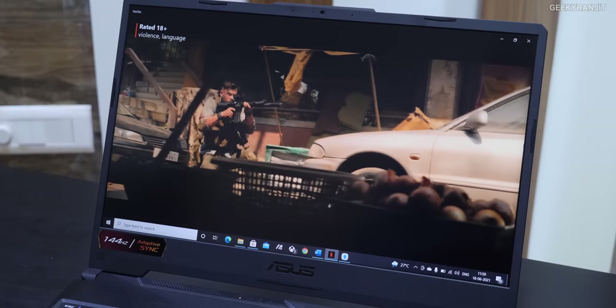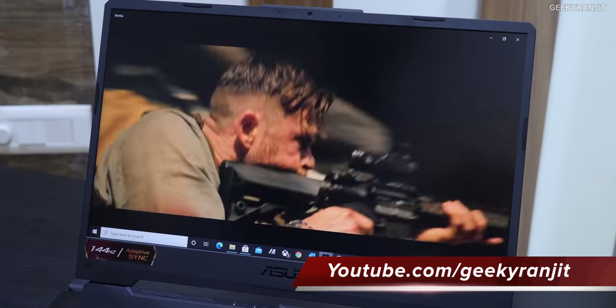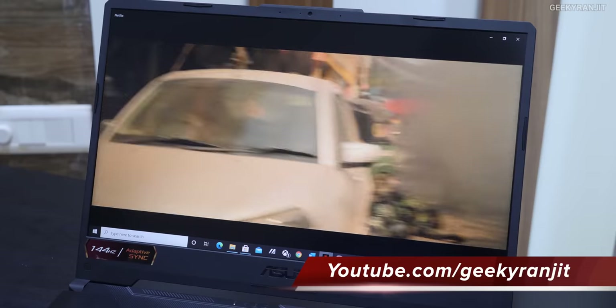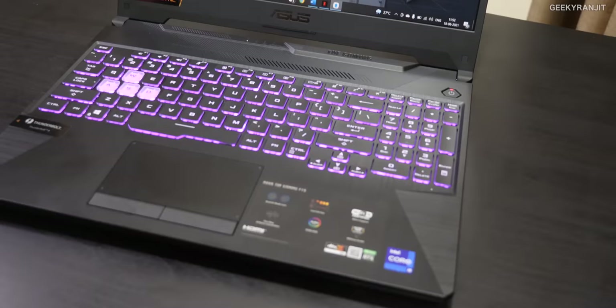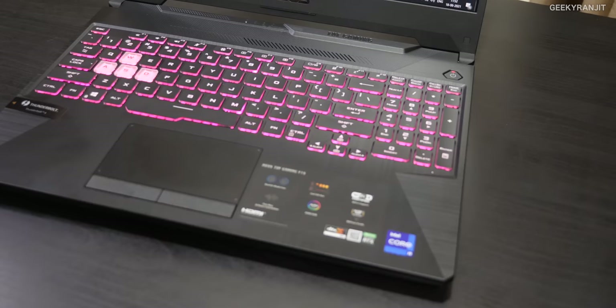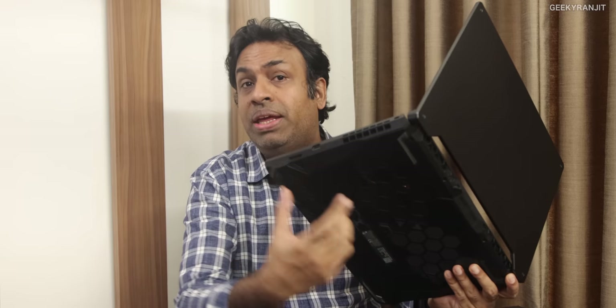I also like the screen quality — it's really good with nice viewing angles, great for watching videos. I also like that it's a matte screen, so no glare. Microsoft Office is actually preloaded — licensed Word, Excel, etc. I like the keyboard: the actual key travel was really good. I also like the fact that you can expand the RAM by opening the back — you can add up to 32GB. And we have an empty extra SSD slot, so while this model comes with 1TB of SSD, you can add even more storage.